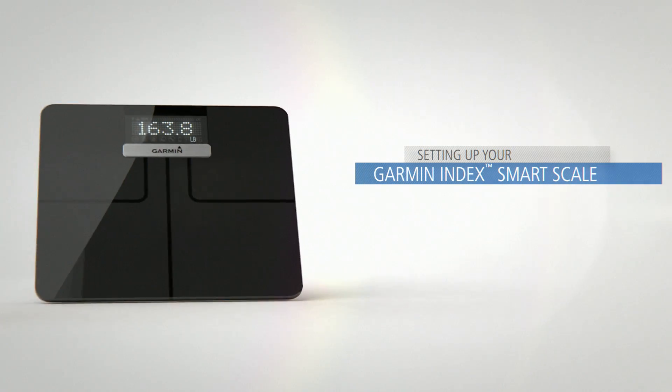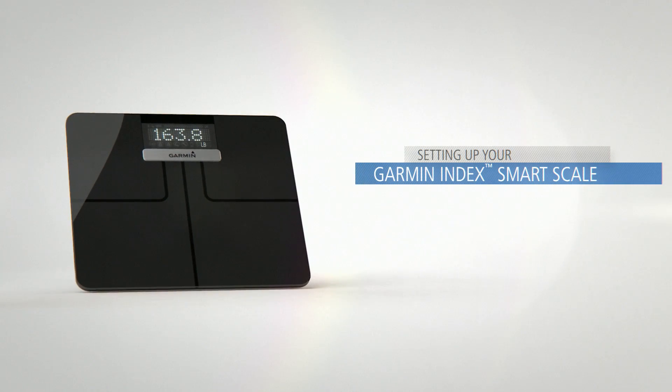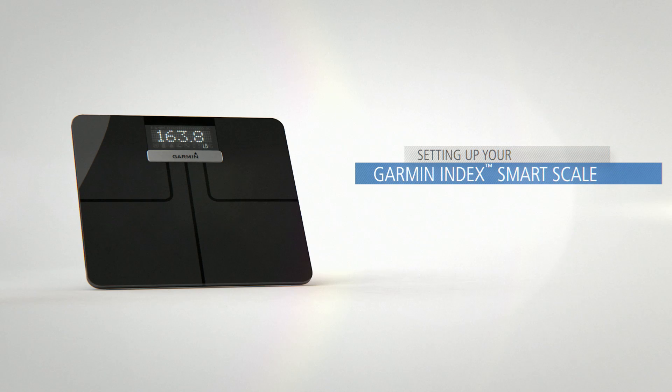Let's take a look at how you can connect your Garmin Index SmartScale to a Wi-Fi network so you can start automatically uploading your body composition data and track progress.